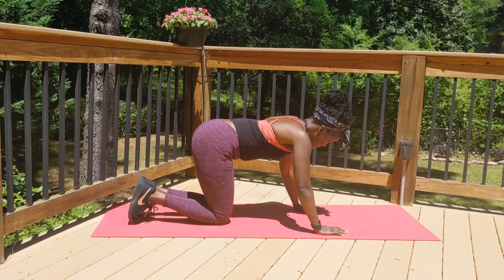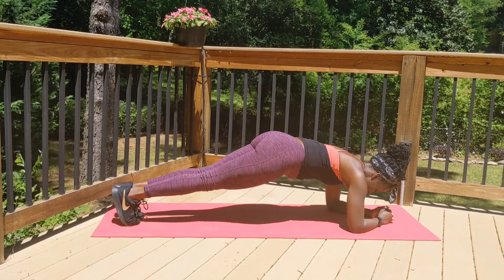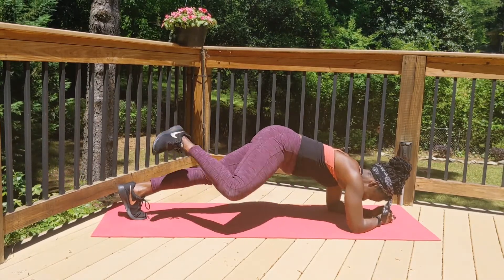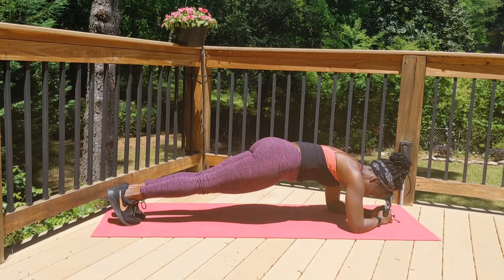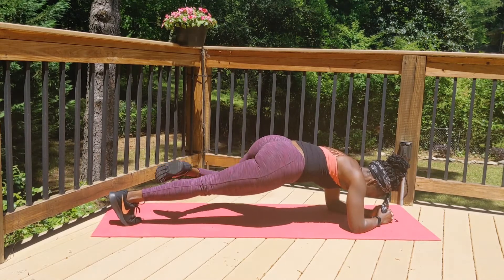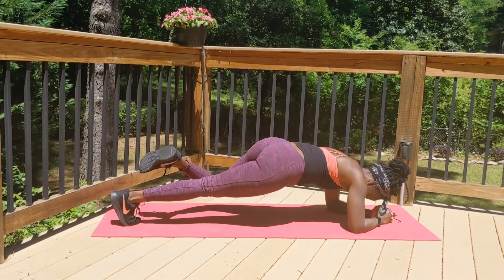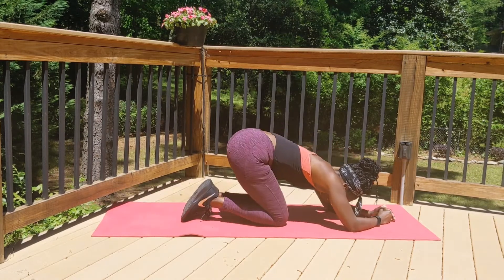Come down on those forearms, toes back. I'm going to draw one leg up and circle that knee: ten, nine, eight, yes, seven — it burns — six, five, make it pretty, four, three, two, one. Place that foot down, keep that nice low plank — hold just for a few seconds. Transition to the other leg — circle that knee. Yes, you can do it. Place that foot down, hold your plank, hold it just a few more seconds — and rest your knees down.